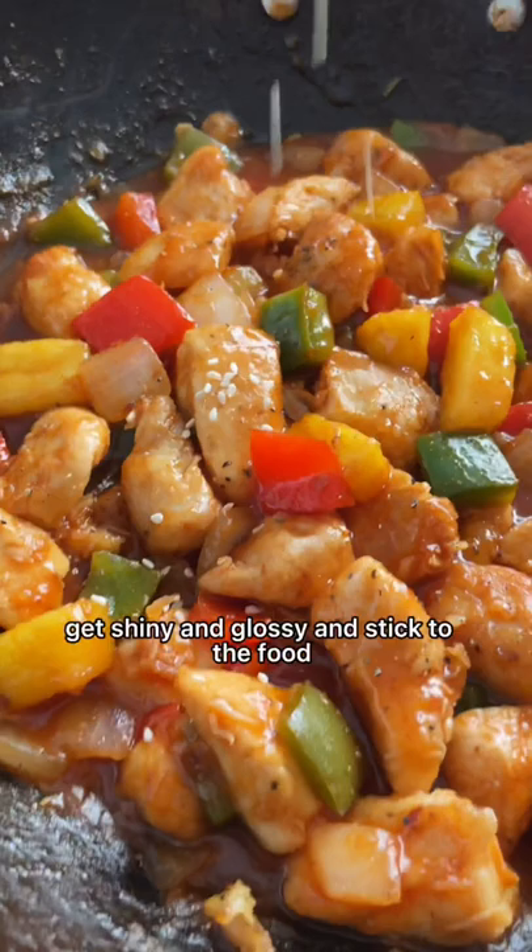Garnish with sesame seeds and cilantro, then serve with a big bowl of steaming hot rice. That meal was really easy to make and so much better than ordering it.